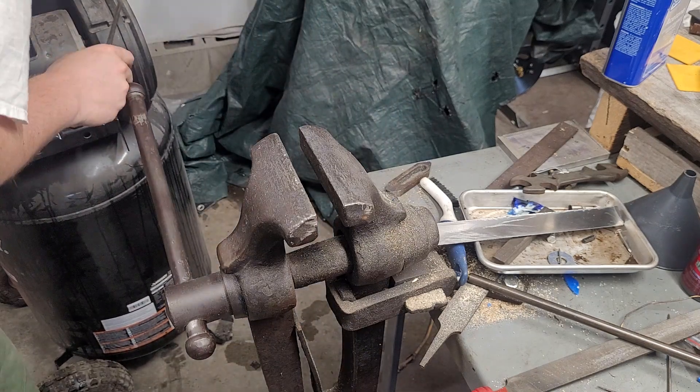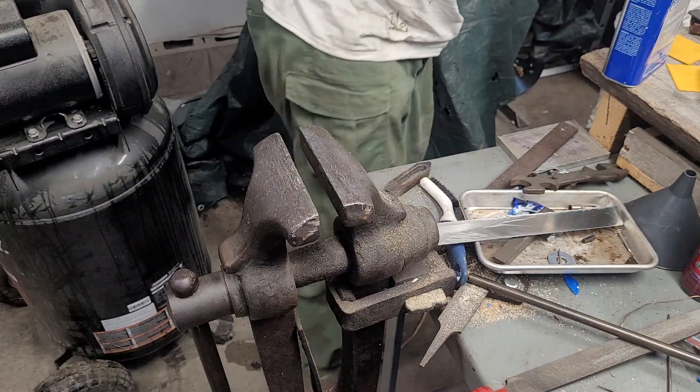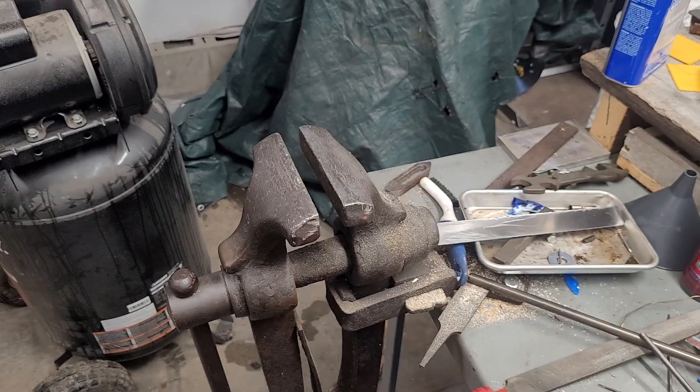So where did that shank go? Just off in the corner. So here we are — we have a kind of crummy Morse Taper 2 to Morse Taper 3, and here is my good Morse Taper 2.